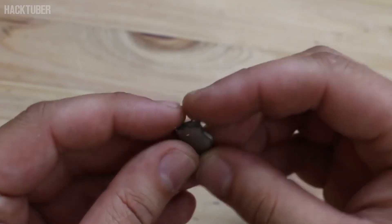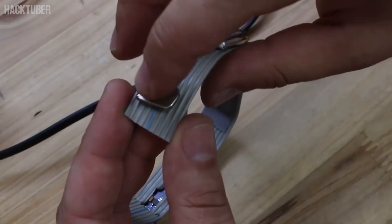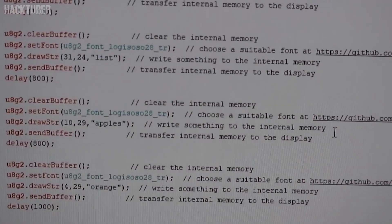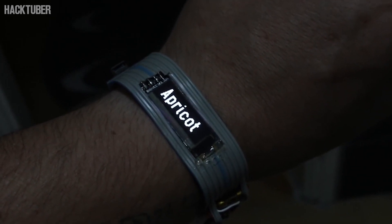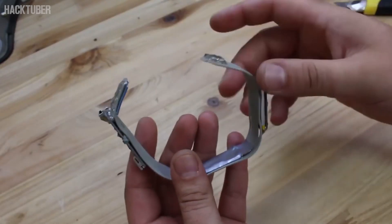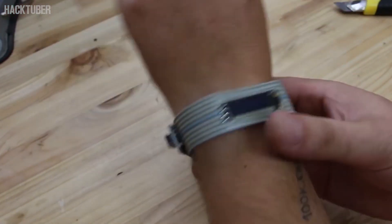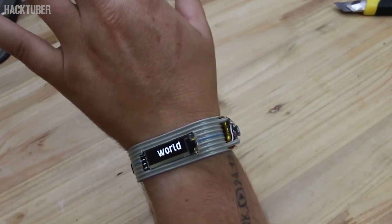With two strong neodymium magnets we're going to make the lock system for our wrist gadget. The hardware is finished — now you can upload the sketch code that you can download from the link below. You can change the text to your desire. For me, this is like a task reminder, and every time you look at your hand you will know what to do. That's it for today — thanks for watching, leave a like, and subscribe for more videos.